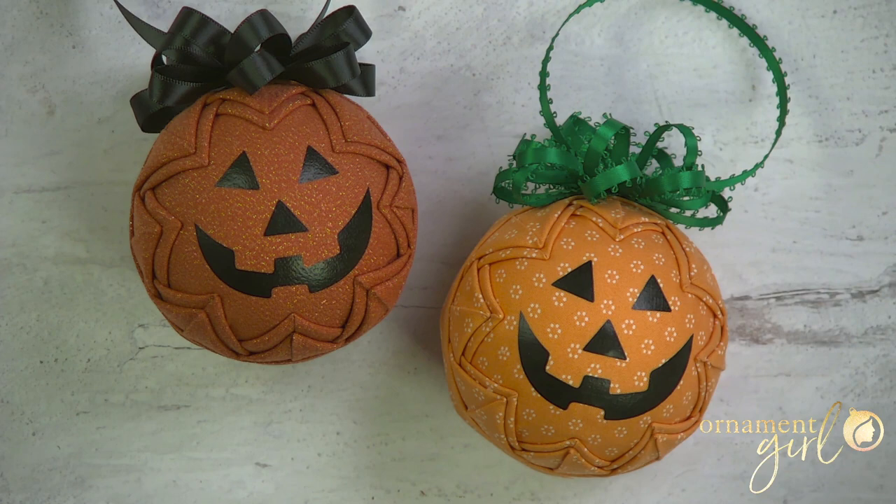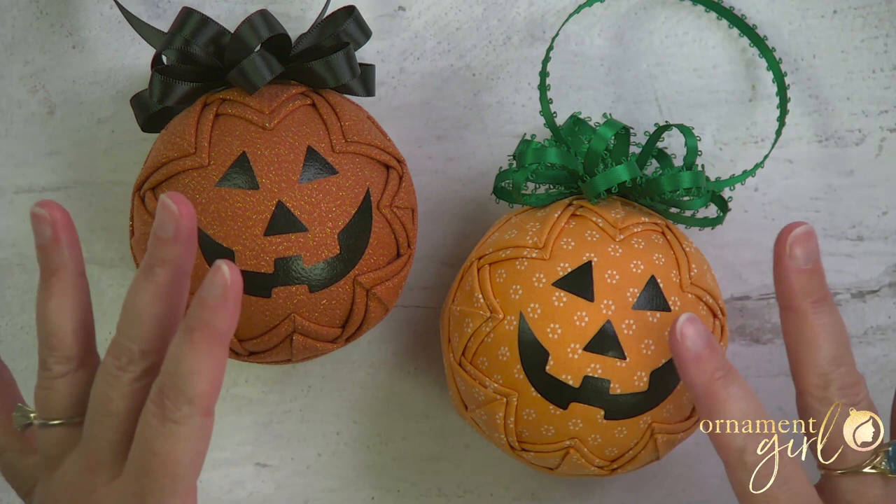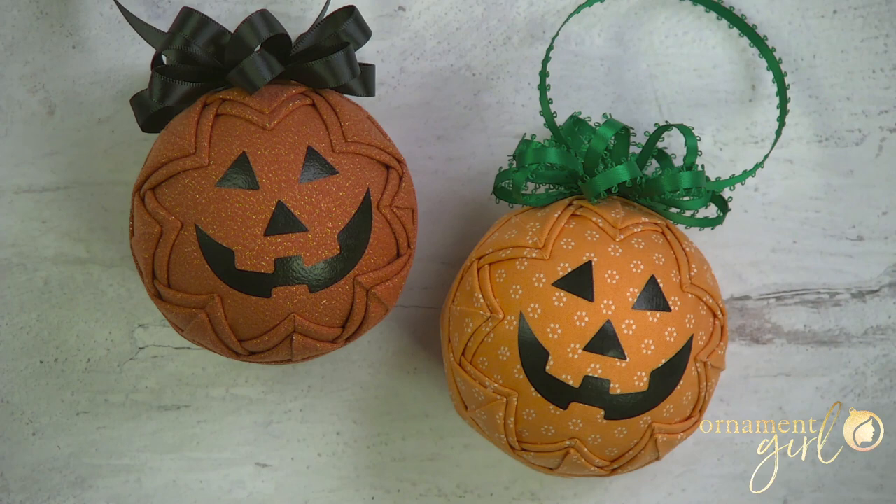I'm going to try to link to some resources below for those of you who have a Cricut or Silhouette machine and have the ability to cut out something like this. But for those of you who don't, you could create a similar look by possibly using paints — maybe puffy paint — on top of this fabric, or you could even use duct tape and just create these shapes. Get creative, and if you have any really awesome ideas for a way to recreate this without cutting them out of vinyl, please put them in the comments below.